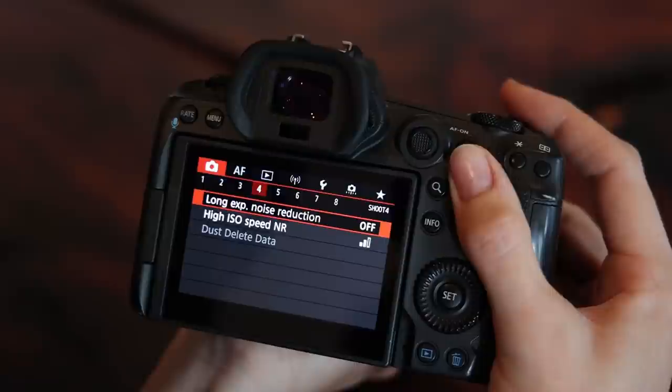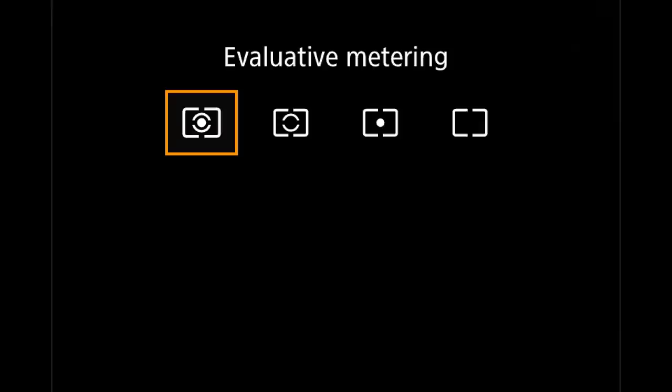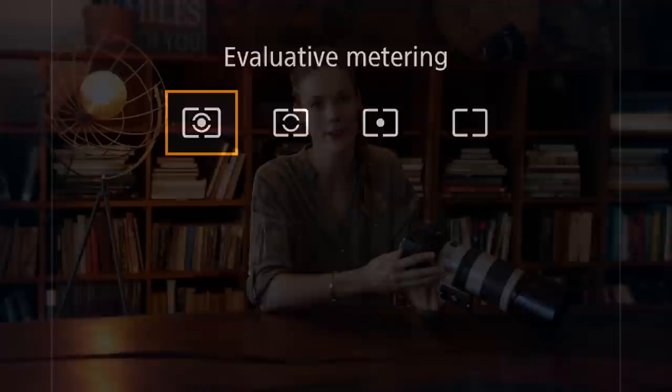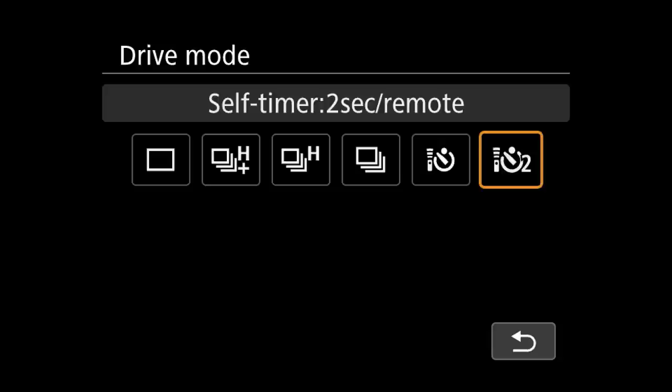You might have noticed the shooting menu skipped some settings from the quick menu — namely metering and drive modes. For metering, I suggest evaluative metering, though it's a personal choice. More straightforward is the drive mode, which should ideally be set to high continuous shooting, allowing you to capture every moment of the action and then choose the perfect frame in post. Wildlife moments cannot be recreated, so capturing the perfect split second is critical.